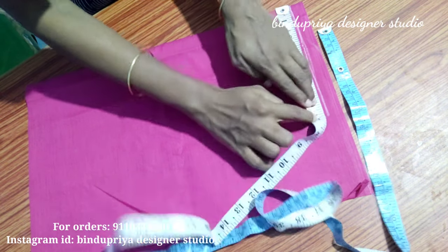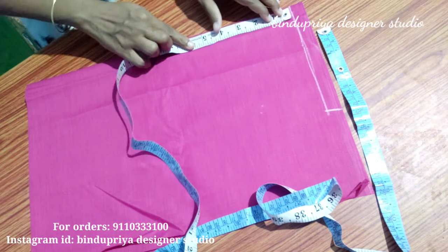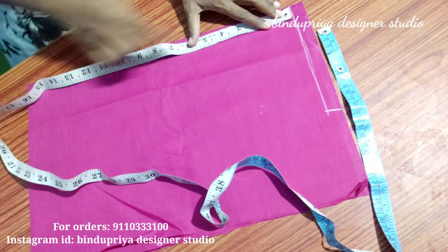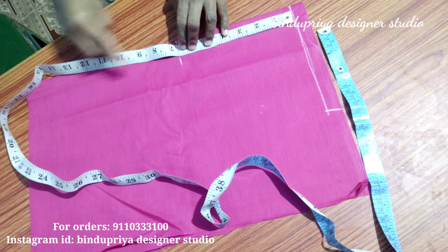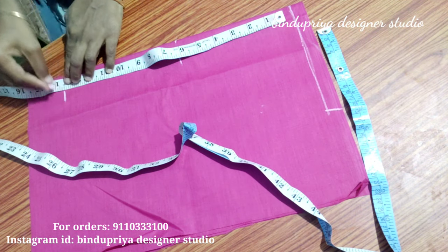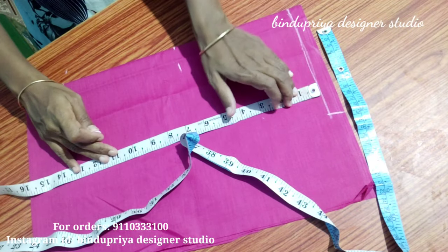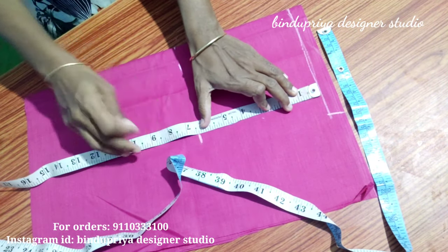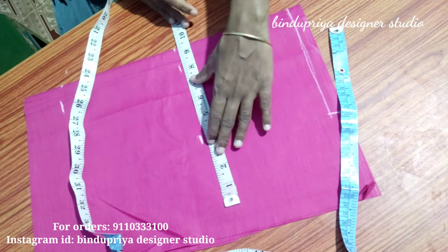We are going to draw the shoulder. The shoulder is 13 inches. We have 6.5 inches on each side. We have 13.5 inches and 2 inches. We are going to make a straight line and draw the line between the 6 inches and 13.5 inches.